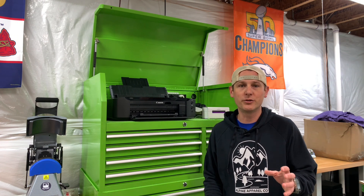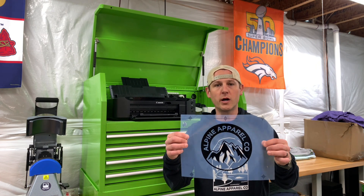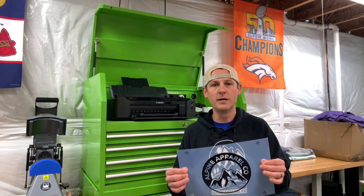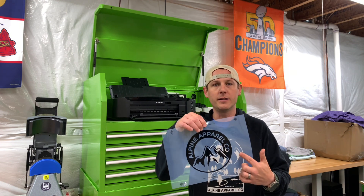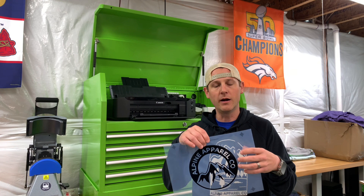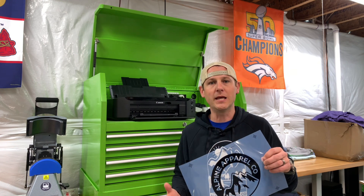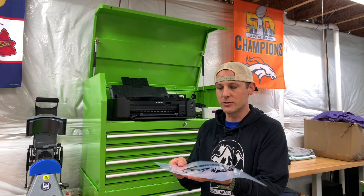Let's talk about film. When you're making your screens, you're going to need a way to create film. This is what the film looks like — this is waterproof transparency film. I get this from Ryanette. The print on here is UV ink that's printed onto it, and it blocks UV light from getting to the emulsion in my screen. This is how we create a stencil in our screen.